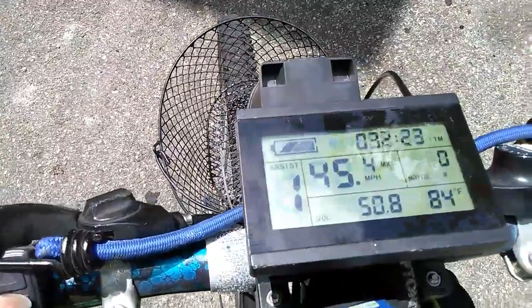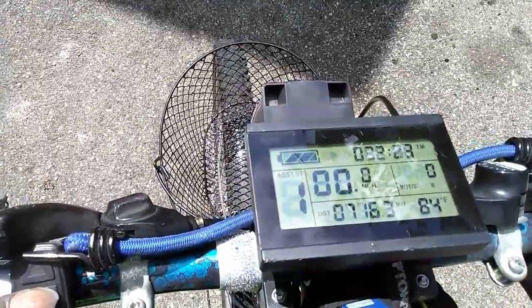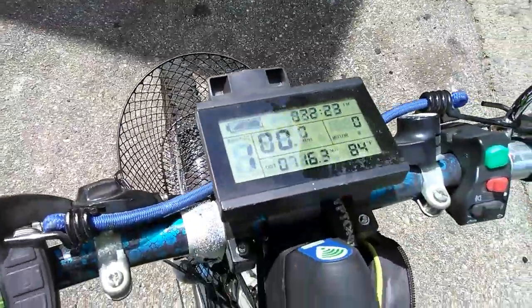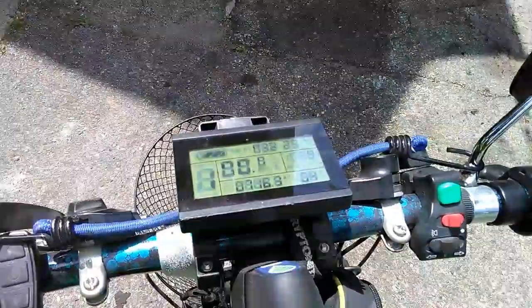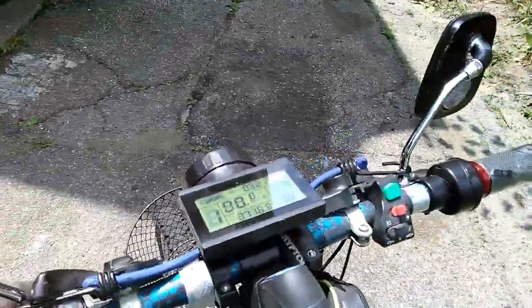It can do 45 in first gear — that's what I was in, just riding. It's a wonderful riding vehicle.